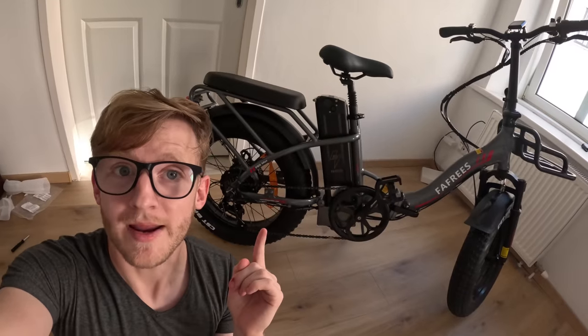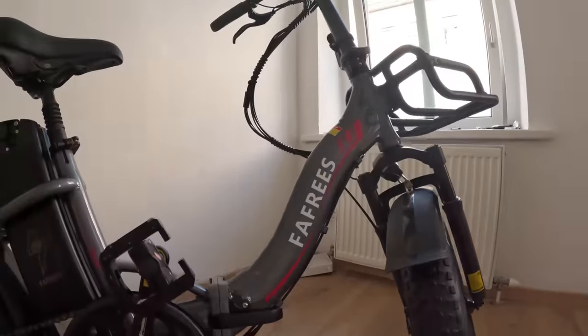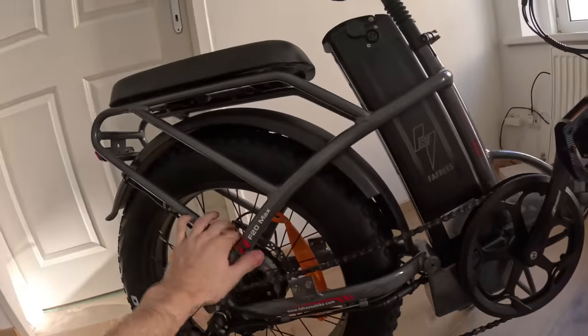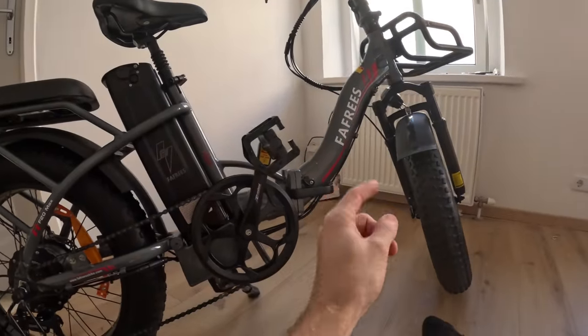I have filmed this introduction so many times at this point, I don't even know how to start. So let me just tell you that today we're going to be upgrading this bike right here. This was sent to me for free, specifically with the purpose of crossing the European continent. This is the Fafreze F20 Max, and it's fantastic. It's got a big battery, a strong motor, big thick tires, but there's a lot of upgrades that we need to do if we want to make this thing last the tens of thousands of miles that we want to go.